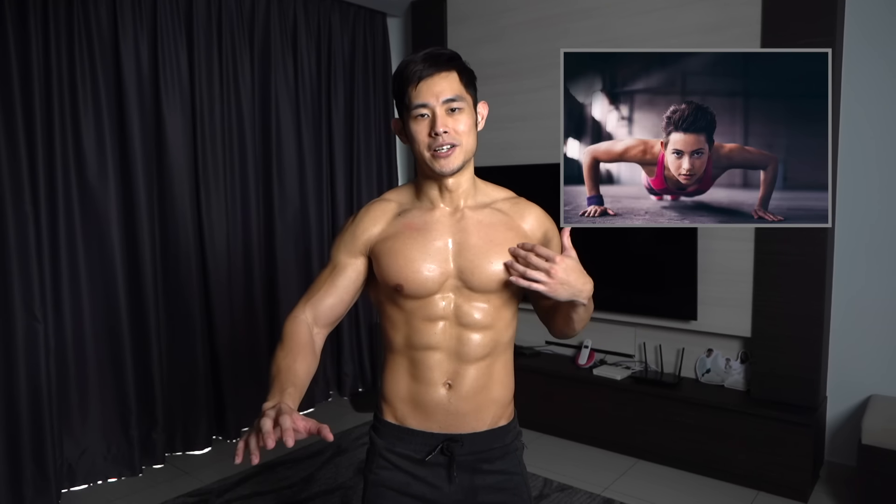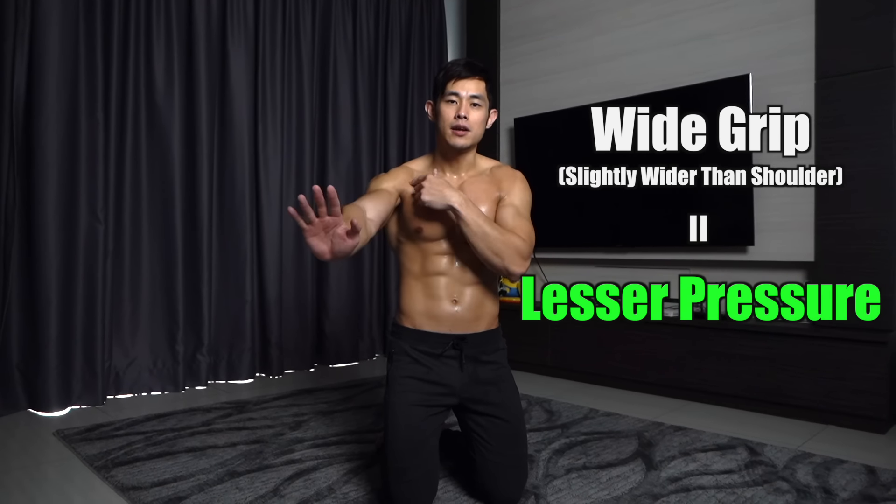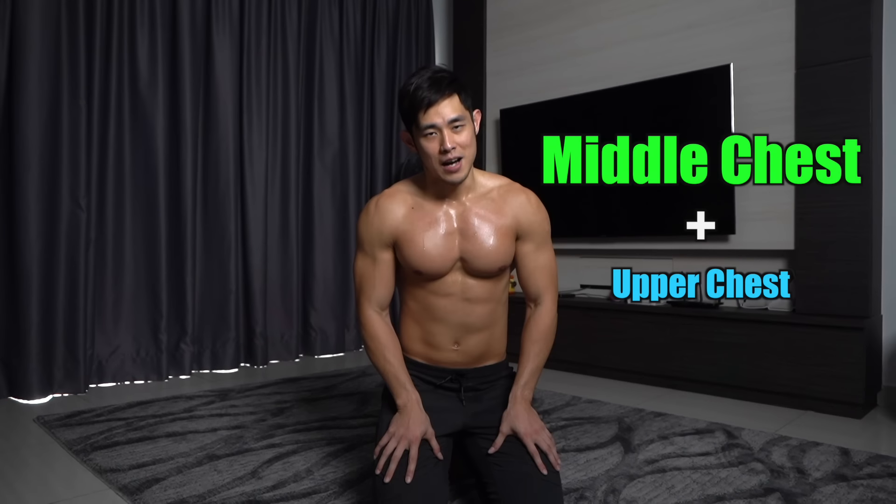Push-up itself hits the middle chest. In order to maximize your chest and give least pressure for the triceps, try to go a little bit wider. Wide means your grip should be slightly wider than your shoulder width. Lower down your body and push. This exercise hits the majority of the middle chest and a little bit of upper chest.